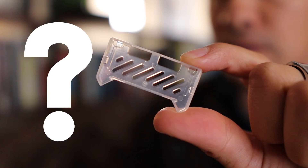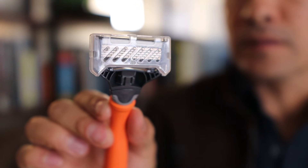For our first shaving hack, do not throw this away. I'm talking about the protective plastic cover that comes with your razor. The reason you don't want to throw this away is it protects the blade between shaves.